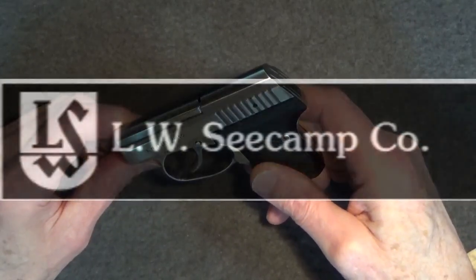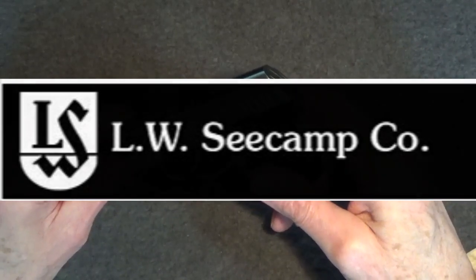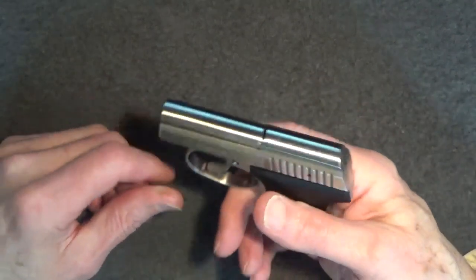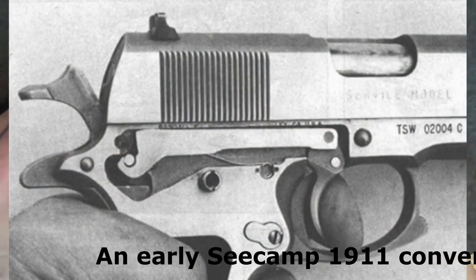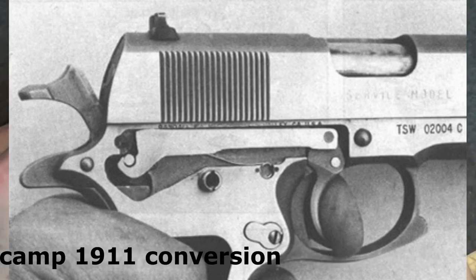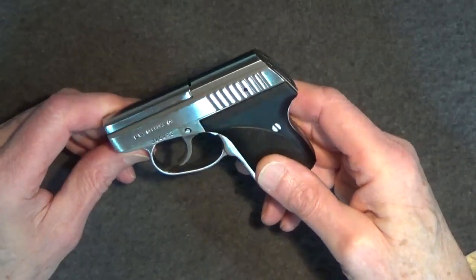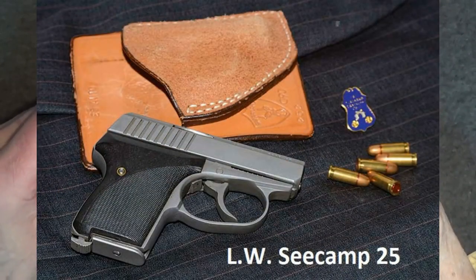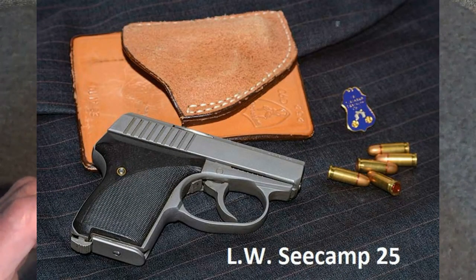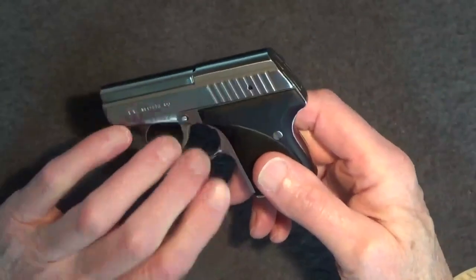In 1973, Seecamp founded his family business, the LW Seecamp company in Milford, Connecticut. During the early years, Seecamp focused on 1911 semi-automatic Colt .45 pistol conversions to double action, producing the first commercially available double action .45 autoloaders anywhere in the world. In 1981, Seecamp produced the first of these model Seecamp pocket pistols, the Seecamp .25. Only about 5,000 Seecamp .25s were produced. Four years later, the Seecamp .32 was introduced, replacing the older .25s.